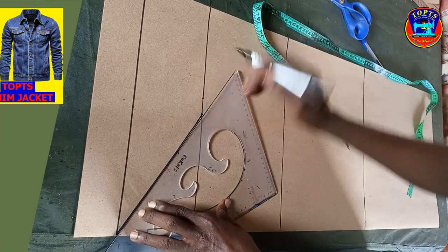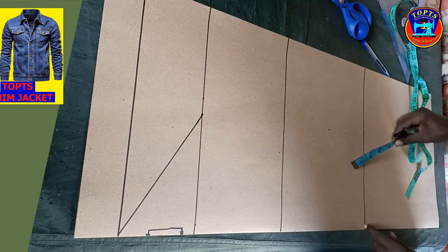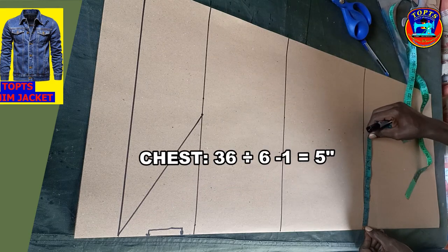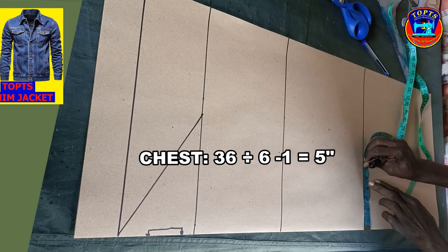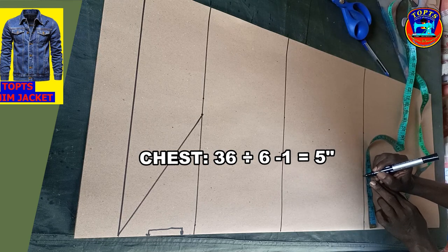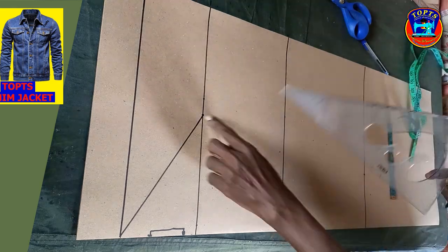Next is to work on my curve bottom opening. From here, I measure inwards: chest 36 divided by 6 giving me 6 inches, minus 1 inch giving me 5 inches. So I mark 5 inches here, then I connect this point to this point like this.